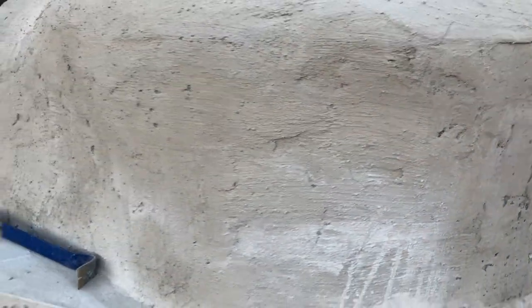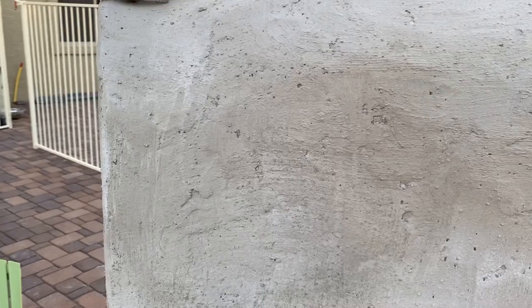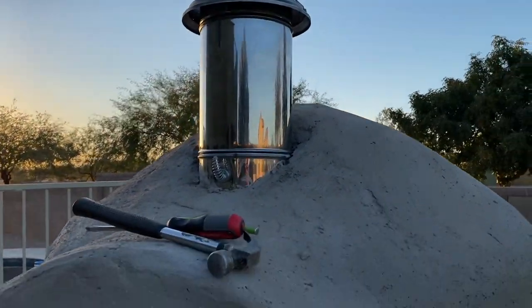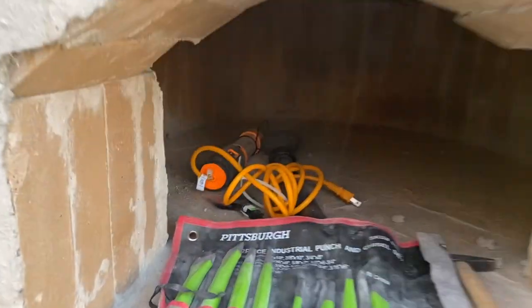We did one layer of one inch thick ceramic fiber blanket and after that we stuccoed it — just a plain stucco mix, one inch thick.